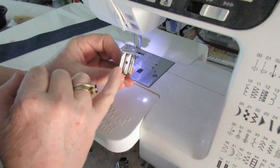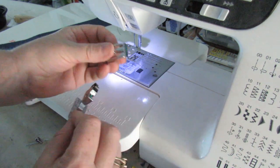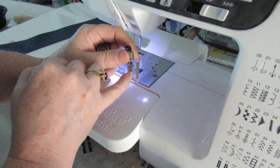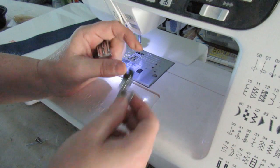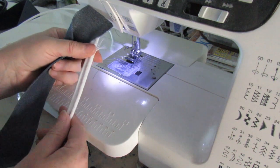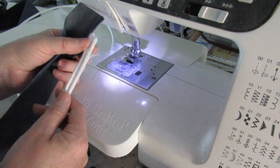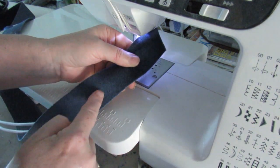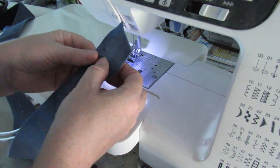For double piping I have a double piping foot — it's got two grooves for the piping to run through, which makes life a lot easier. If you don't have one you can use a normal foot; just make sure the center of the foot goes between the two pieces of piping. I did that method for many years until I bought this foot. You can buy double piping that comes joined with a loose stitch, but I don't have that so I'm going to do it with two separate pieces. Make sure you're going with the grain of the fabric — if you go the other way it makes a mess.